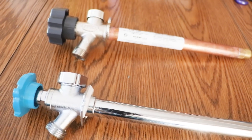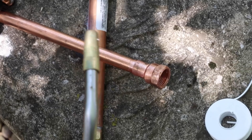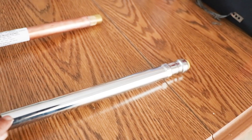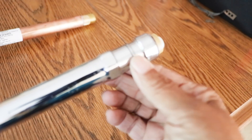You can go a couple different routes with frost-free faucets. You can go with the traditional copper faucet and sweat it on, or you can go with the newer push-fit faucet made by SharkBite. These are by far probably the easiest frost-free faucets to install for the DIYer.